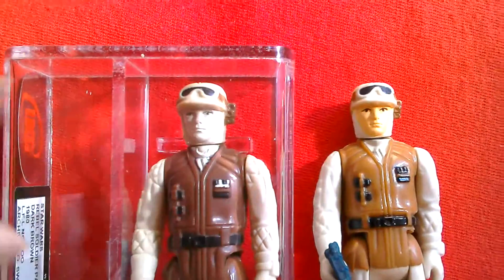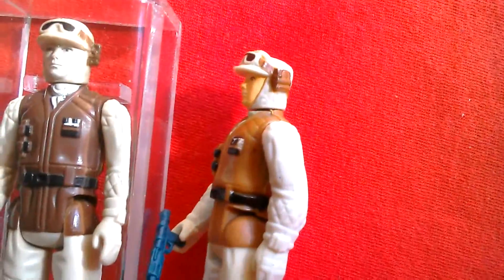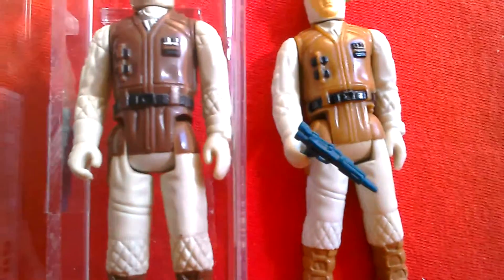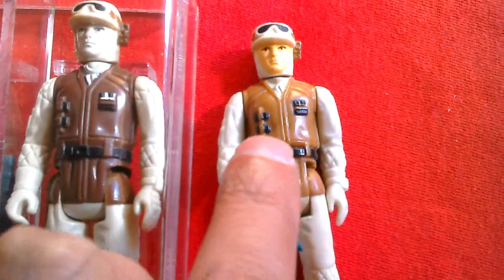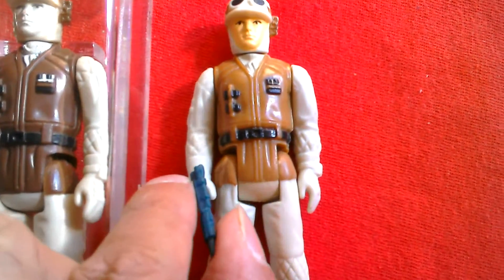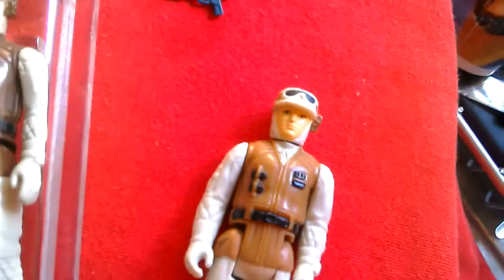There is a pink version of this figure as well. The brown around the hat is a different color — on the Spanish version it's darker, whereas on the Hong Kong one it's a lighter tan. Both come with the same blaster. This figure's body is a bit whiter, but it's been played with so it's got some wear. The blaster is the typical Bespin blaster which came with a lot of the Empire Strikes Back figures.